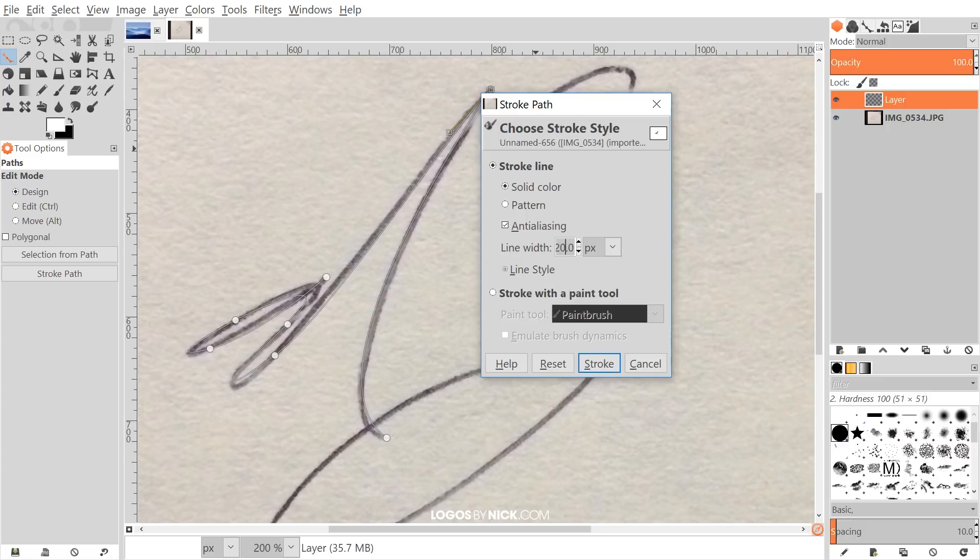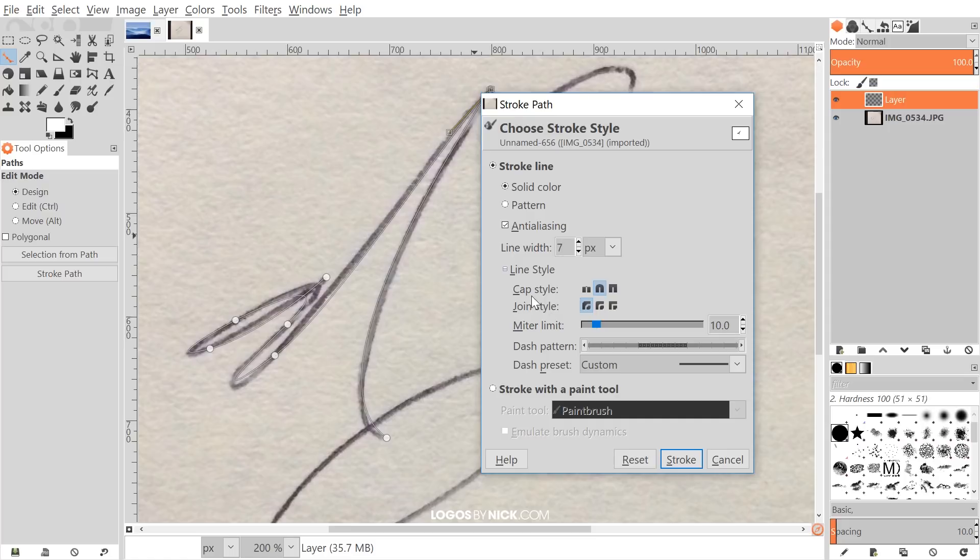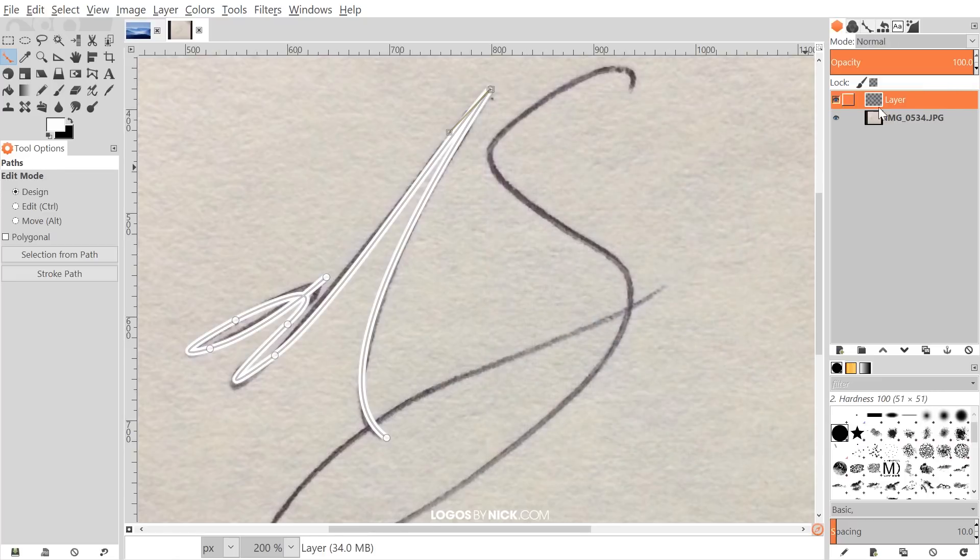In Stroke Path, choose Stroke Line, select Solid Color, and turn on anti-aliasing. For line width, I'll try 20 pixels — though this really depends on the size of the image. For this size I'll try something smaller, maybe 7. For line style, click on Cap Style and choose rounded, and for Join Style choose round as well.